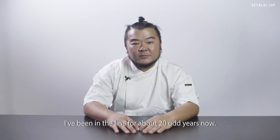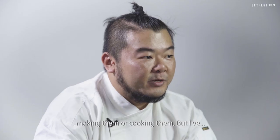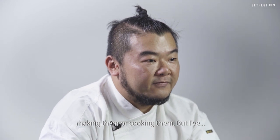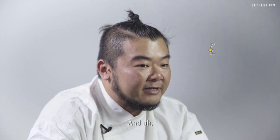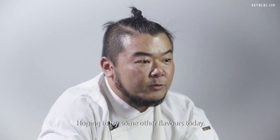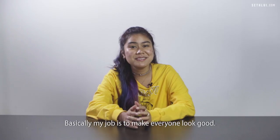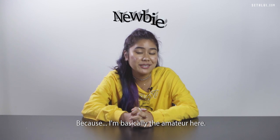I've been in the line for about 20 odd years now. I haven't had much experience in Snow Skin — making them or cooking them — but I've had some experience eating them. The most interesting one that I've tried is probably the durian flavoured ones. Hoping to try some other flavours today. Basically my job is to make everyone look good because I'm basically the amateur here.